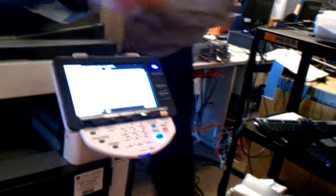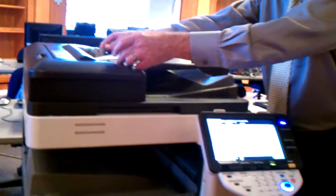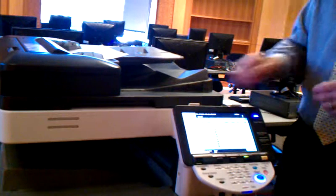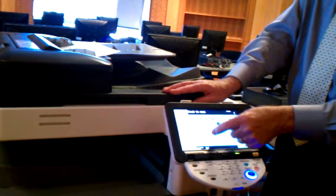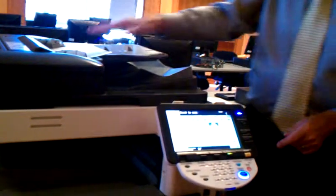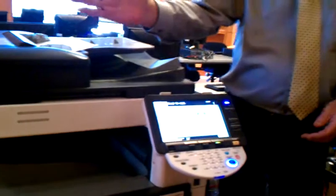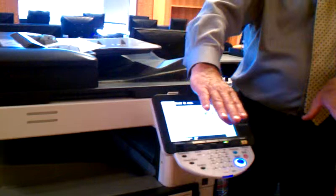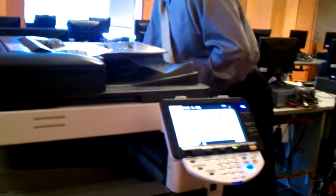If I put in my 8½x11 original this way — that's what it's telling me, snug up those guides. There we go. If I push the start button, it's going to scan this. It'll pull the 11x17 from tray 4. It'll take that image and rotate it 90 degrees because the paper is sideways in tray 4, so it fits on the bigger paper. And this is what we would get.